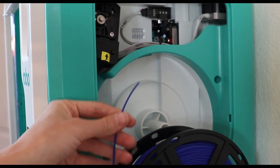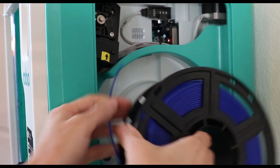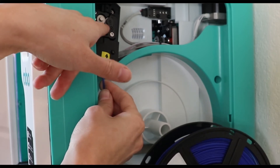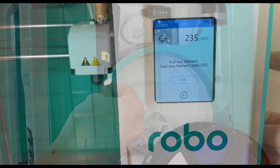The filament here is traveling in a clockwise direction so that it feeds nice and smoothly. Feed it up at that arrow and all the way up until it is touching those two gears. Now hold it in place when you go over to the screen.